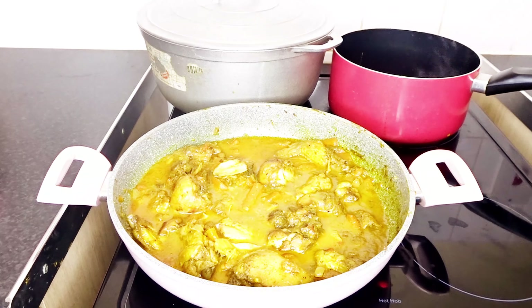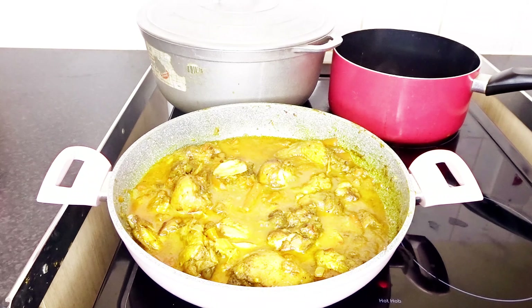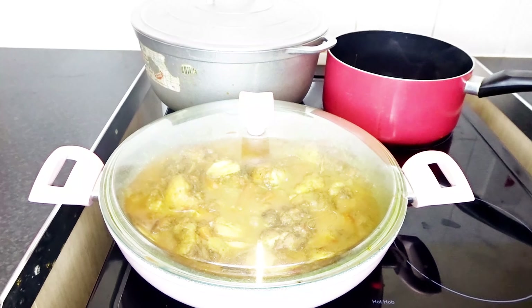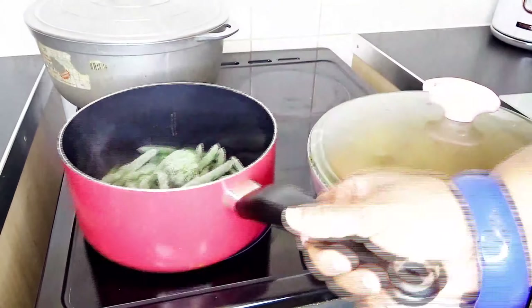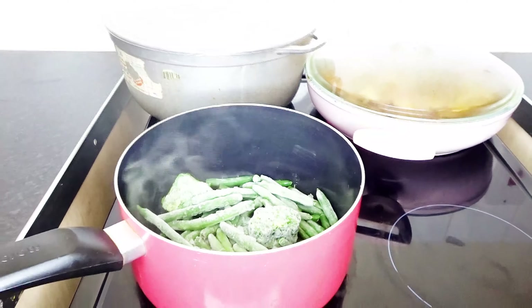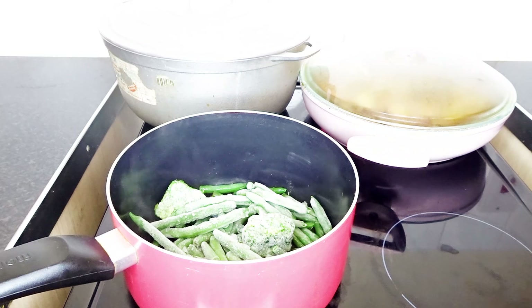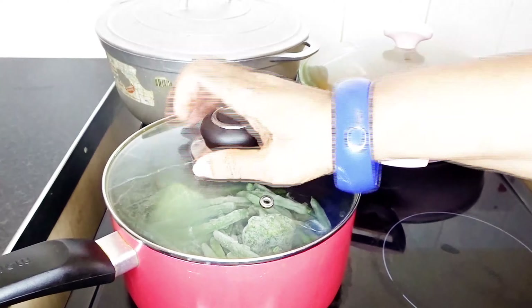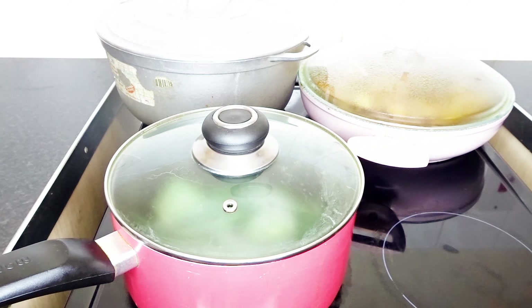I have some frozen spinach in there and also some frozen beans as my vegetables. Let me change the camera angle again so you can see the frozen veg being cooked. I'm going to leave it on number three in the cooker, just slowly doing its thing. It will slowly defrost and steam. I'll come back in about 10 minutes, add some salt and a little bit of olive oil, and we're good to go.